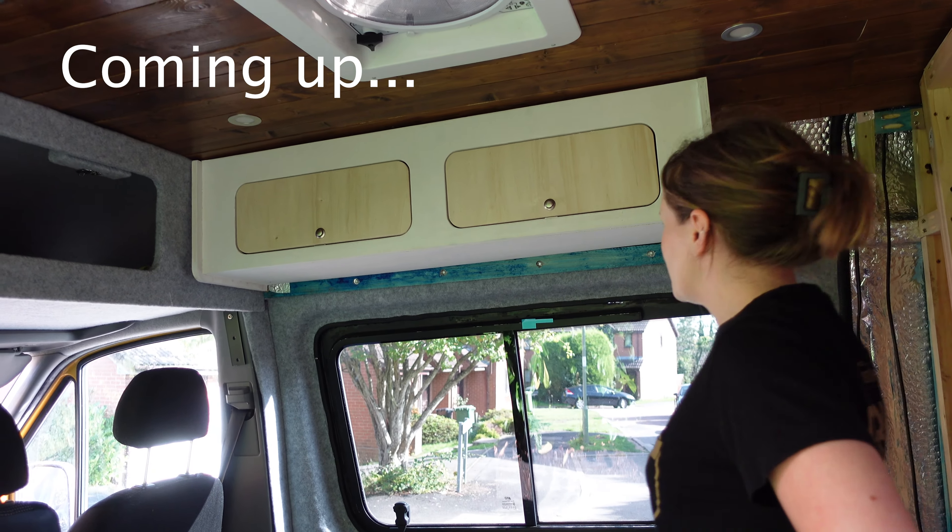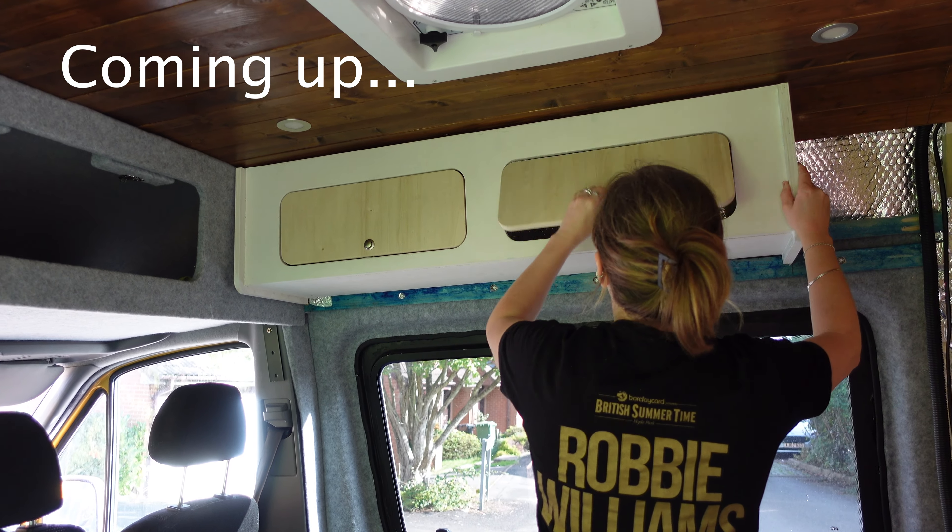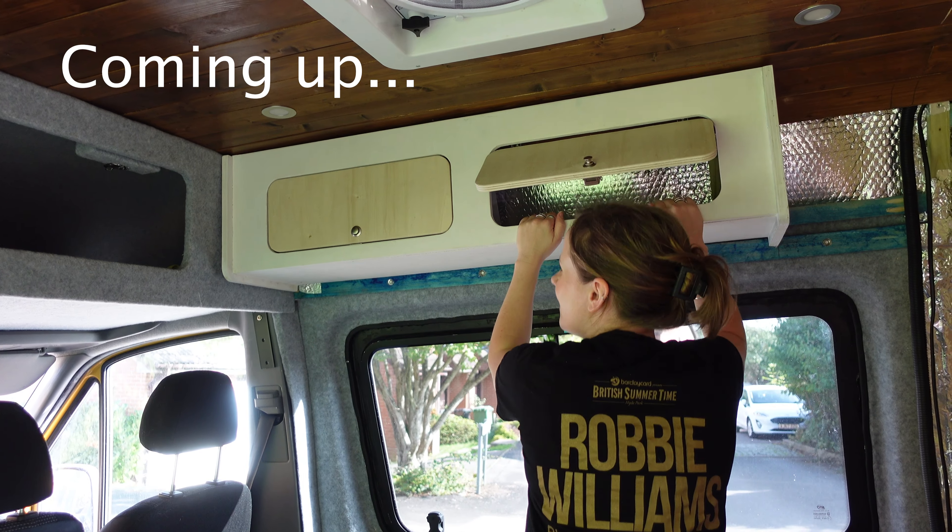It's nice and sturdy. I could probably hang off it, although I don't think I should. You don't hang off it.